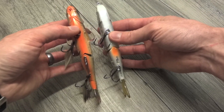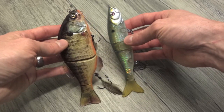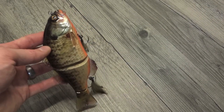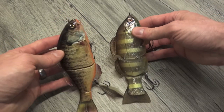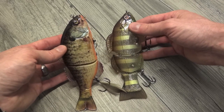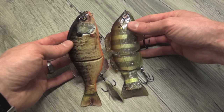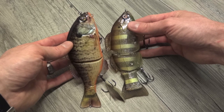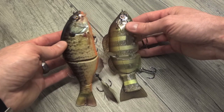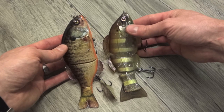Moving along — another very popular lure a lot of people have is the River to Sea S-Wafer 168. Almost dead on in terms of length, but this is a much more substantial lure. Keep those things in mind depending on the size of fish you're targeting. Viewed from the bottom, very similar if the fish was directly below. I love that there are a lot of bluegill-styled swimbaits coming out — I think that's a market a lot of people were looking for options in as swimbait fishing becomes more and more popular.